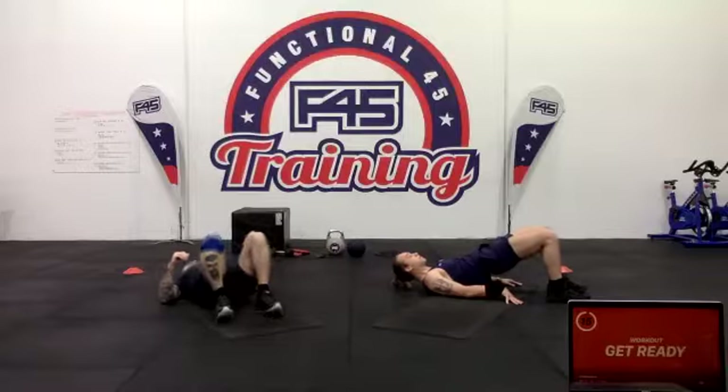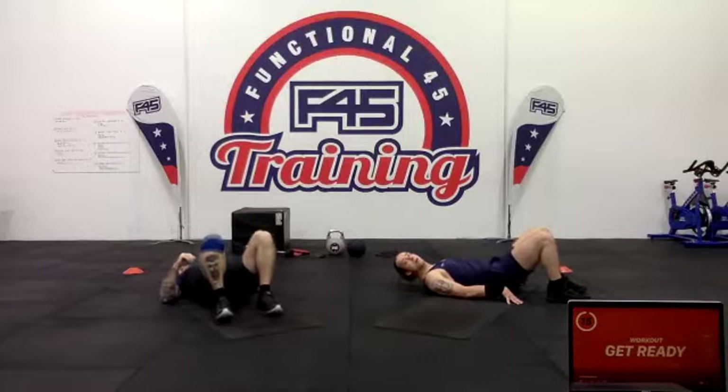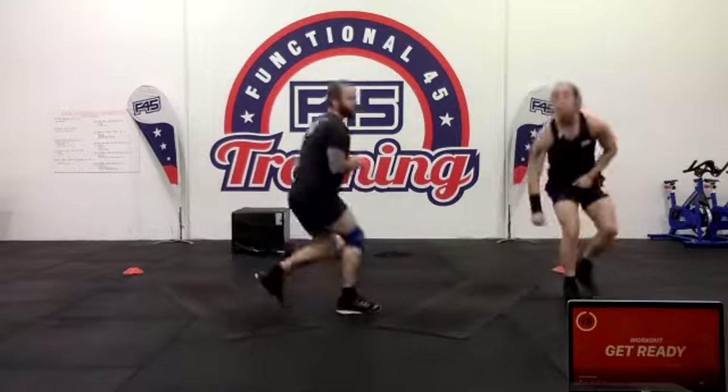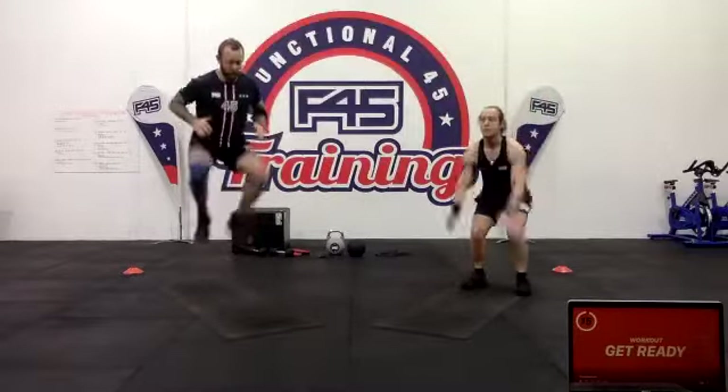Now we're doing the A-step, one of our exercises today — just that little high knees with a jump movement. Then some shuffling in different directions. Then doing some tuck jumps, rolling up that whole body, getting the knees nice and high.